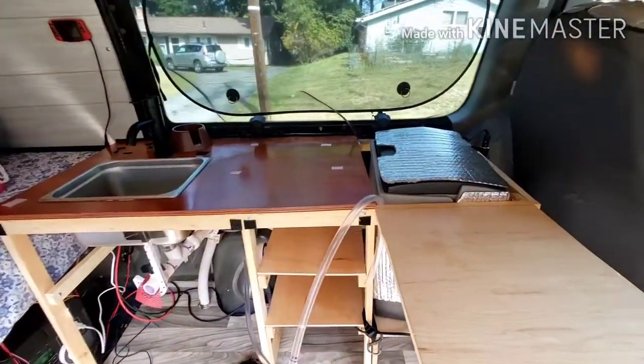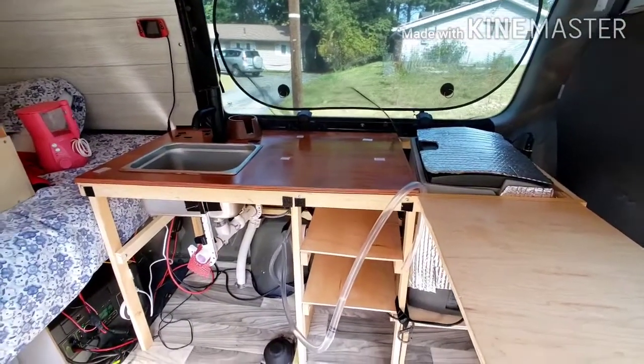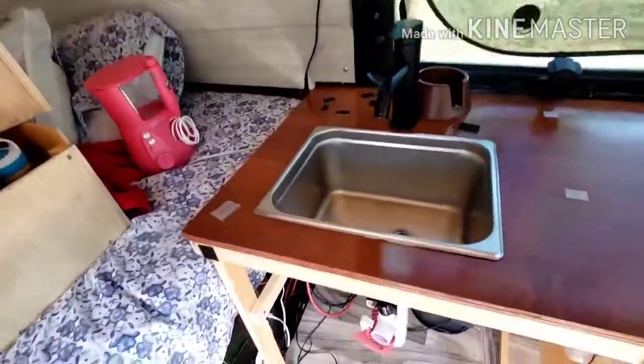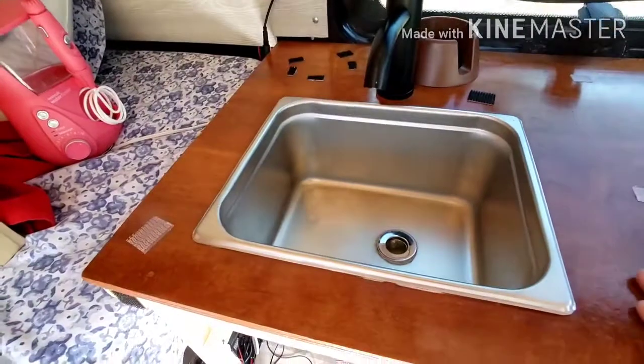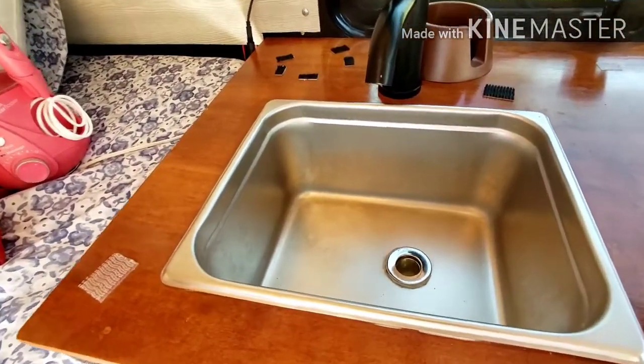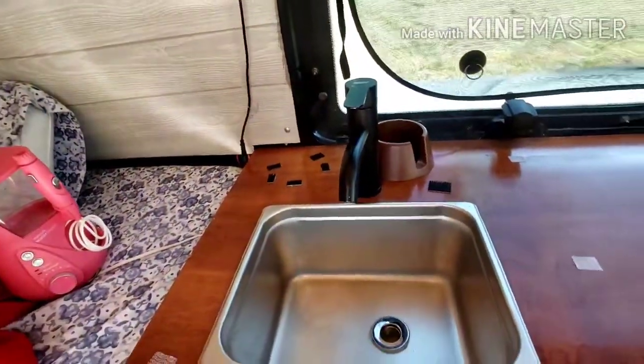I've had that Dometic fridge since the minivan, so I wanted to keep using that. I purchased this off Amazon — it's actually a warming tray. I thought it made a perfect size for a sink, and we drilled a hole in it. That's just a cheap bathroom faucet off Amazon.